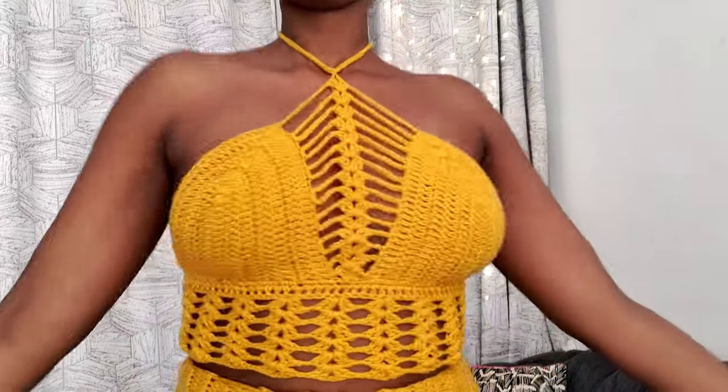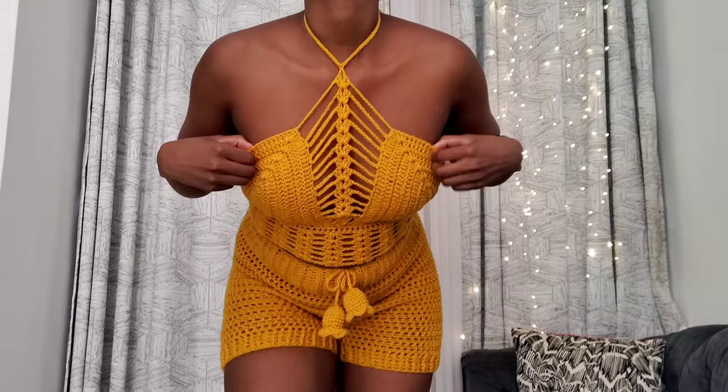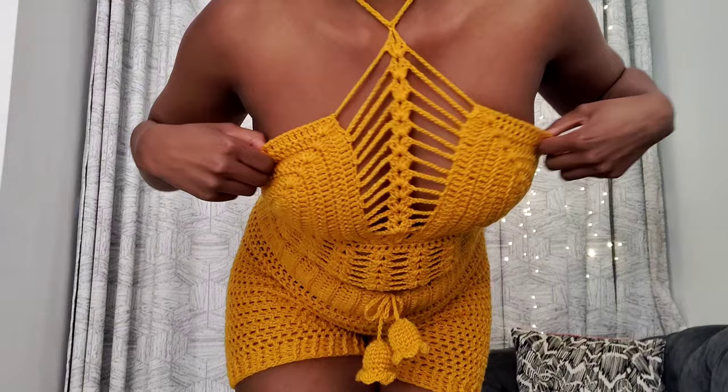Hey Fabulous Crochet Q, welcome back to the Yarn Wonderland. I'm stoked you're hanging out with me today. Get ready to crochet your way to wardrobe heaven because we are diving into the magic of making this killer halter top. I mean, who needs store bought when you can stitch up your own fashion dreams? You're gonna want to rock this look everywhere.